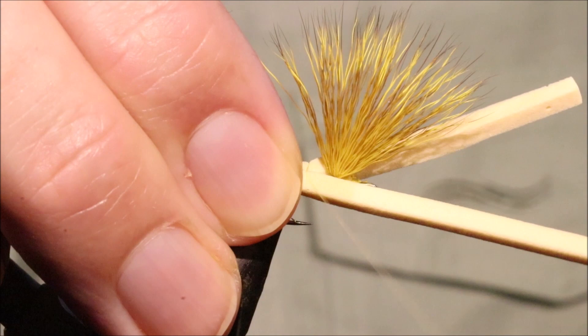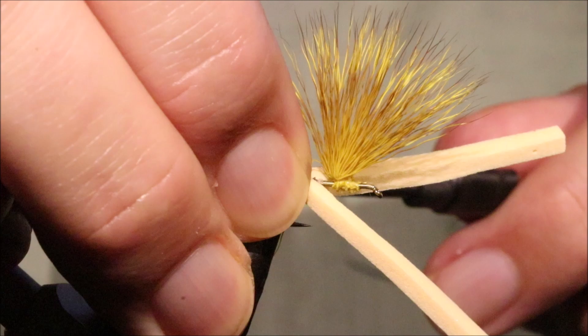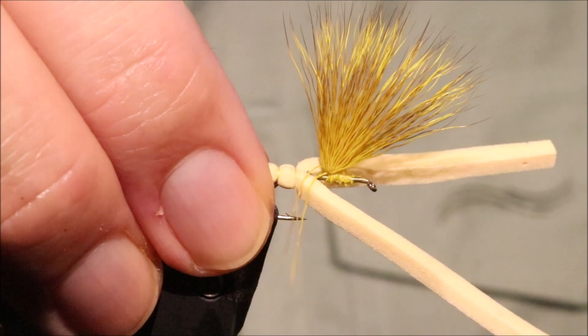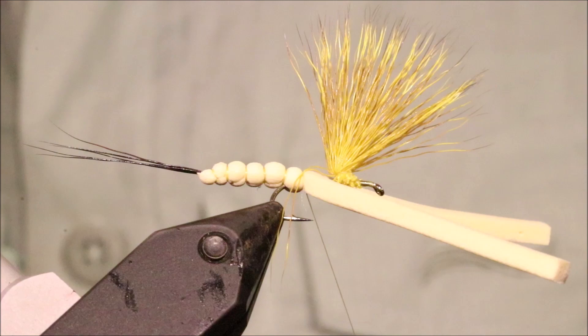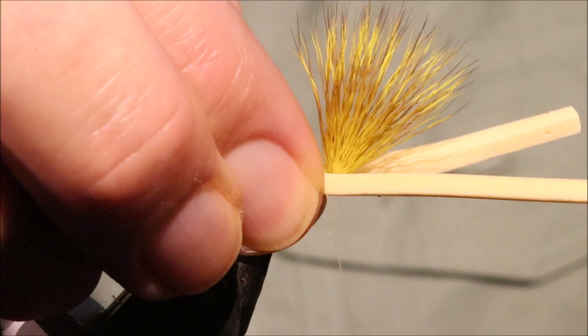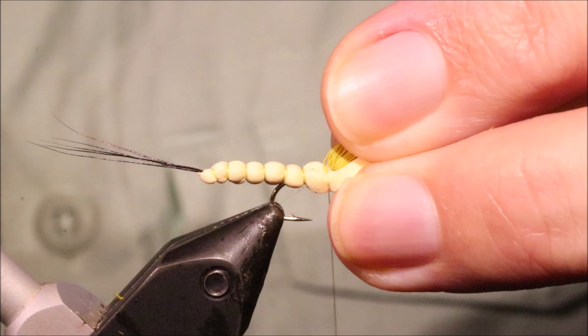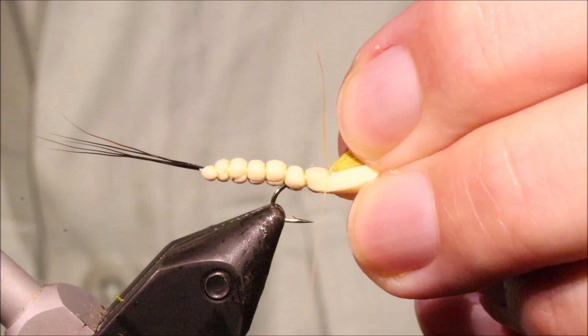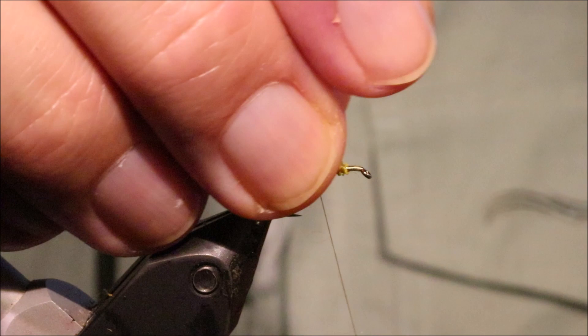Catch it in, making sure the foam is wrapping around the hook. You can take a few more wraps than you would on the extended body because you're securing the foam onto the hook as well. Pull it back and you want to come right into the back of the wing. Then lift everything, bring the thread in front.